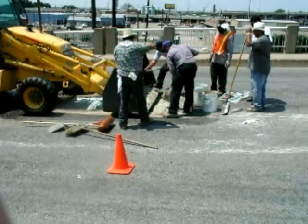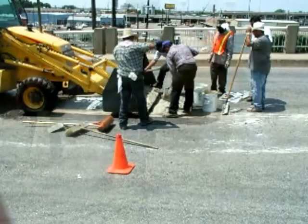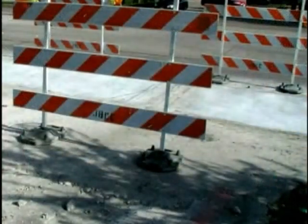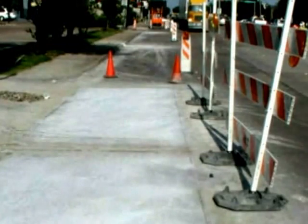Eliminate the extensive amount of labor, noise, mess, and downtime when repairing concrete. Instead of cutting it out, hauling off, re-barring, re-pouring, and waiting five to seven days for it to cure — FlexCrete it, and return to service in one hour.